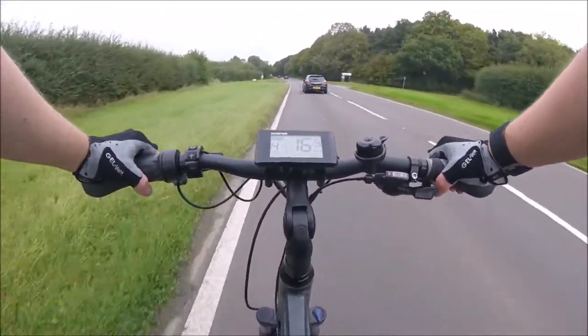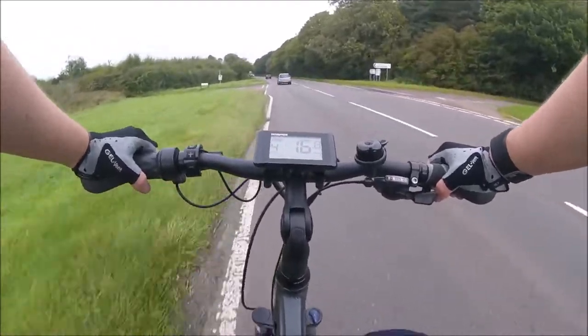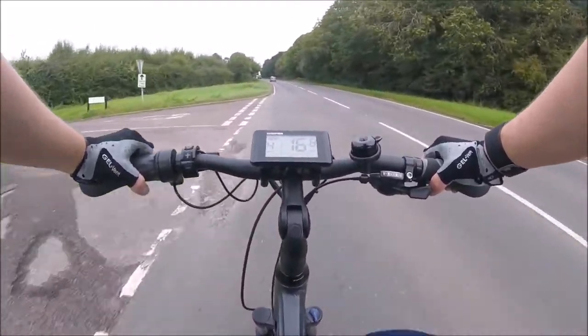The chest strap is tight, which is obviously needed to keep the camera as stable as possible, but it is not so tight it is constricting, and after a few minutes you forget you're even wearing it.